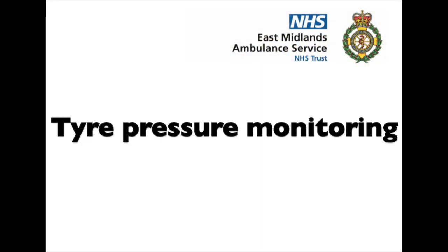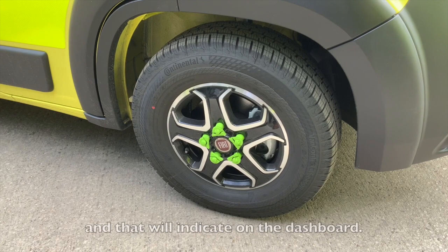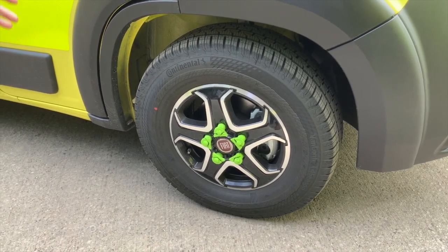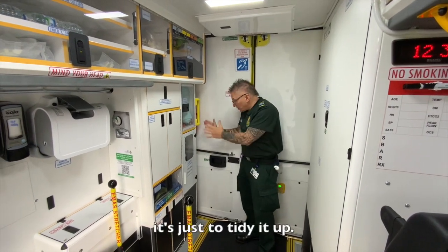New vehicles can come with tire pressure monitors as standard, and that will indicate on the dashboard. You'll recognize them. With the new alloys, you can see these have now been boxed in — it's just to tidy it up.